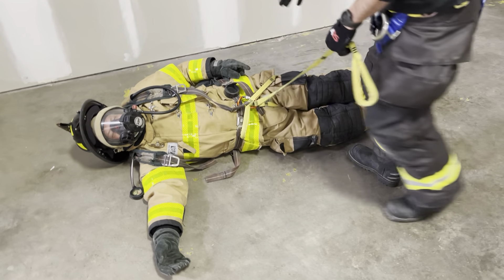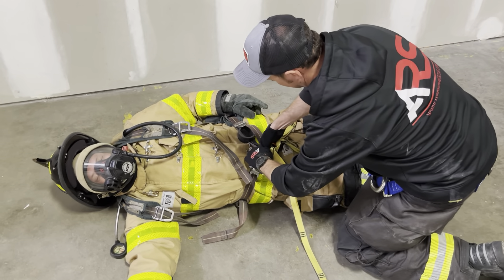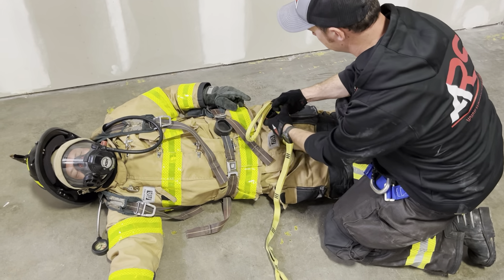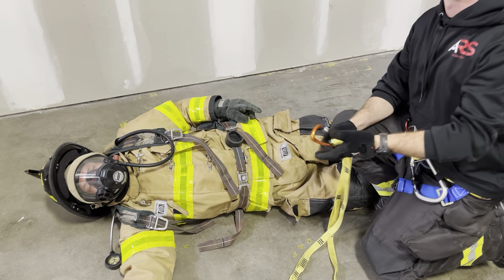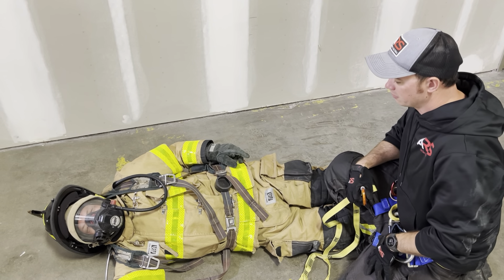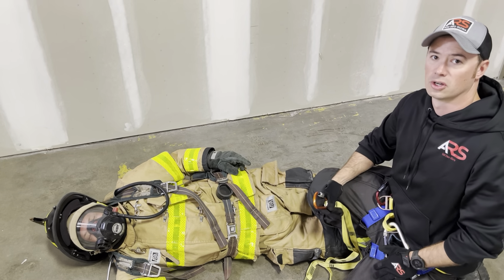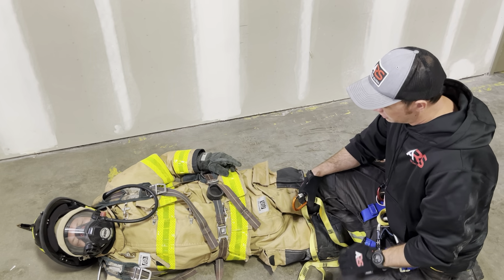Again, this is called the basic pack conversion. Our next step, we're going to use the strap and instead of just hitting one leg loop, we're going to create two leg loops in the downed firefighter — effectively creating a seat harness. This is super ideal if we have to go up steps, especially if the downed firefighter does not have a built-in harness in their gear.